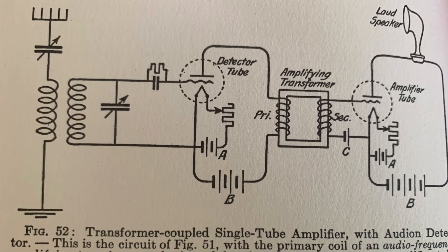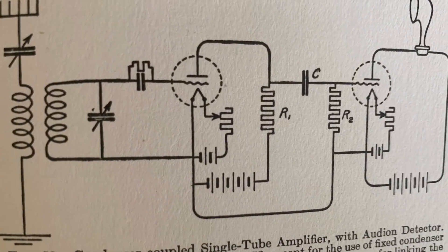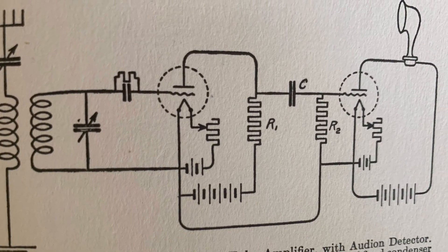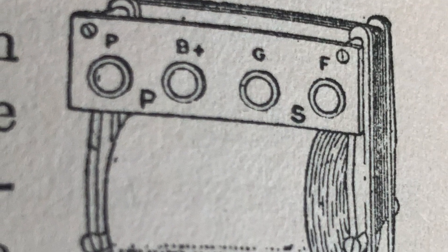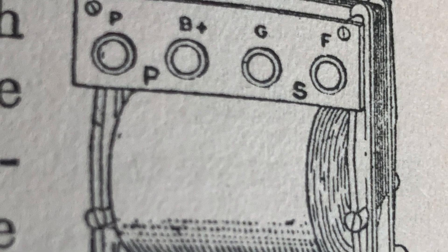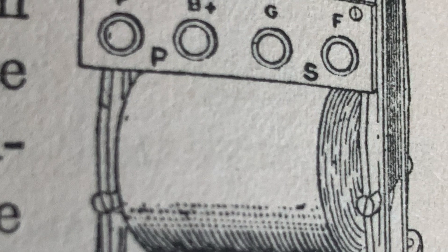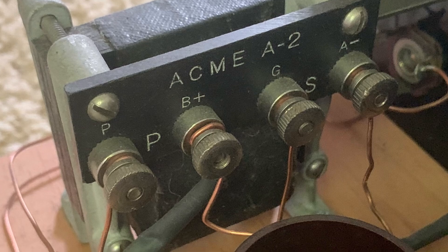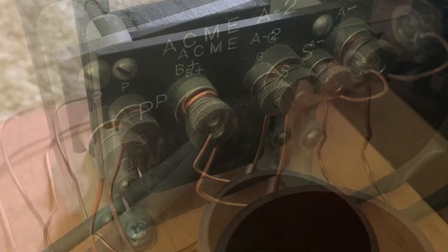Audio frequency transformers in your 1920s radios commonly would break down and a winding would open, resulting in a dead audio transformer. In this video I'm going to describe how to RC, or resistance couple, the open side of your transformer so that you can play your radio again.